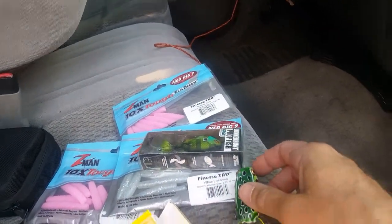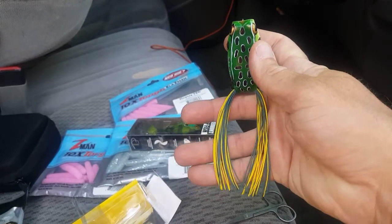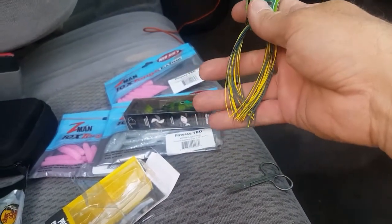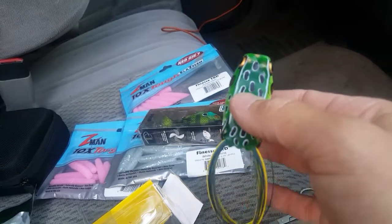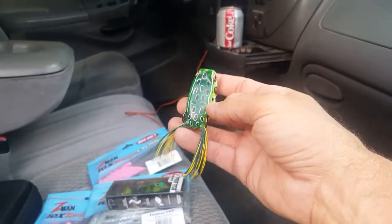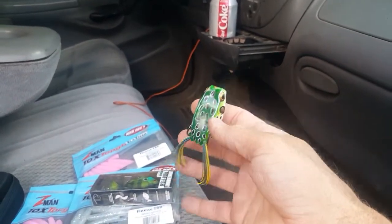What I like to do — and I didn't invent this, there's been several people doing it for years — is I take almost an inch off the legs. I always leave one a little shorter than the other, so we end up with them about like that. About an inch off one side and an inch and a half off the other side — so about a half inch difference between them.